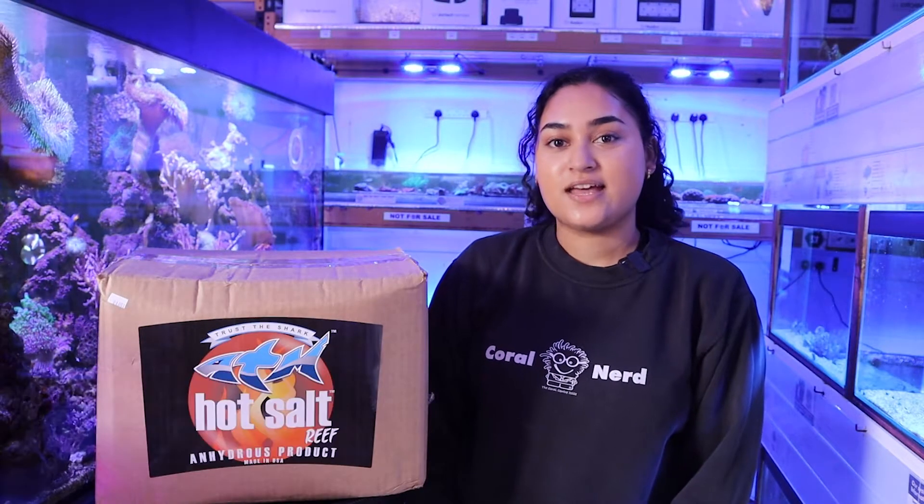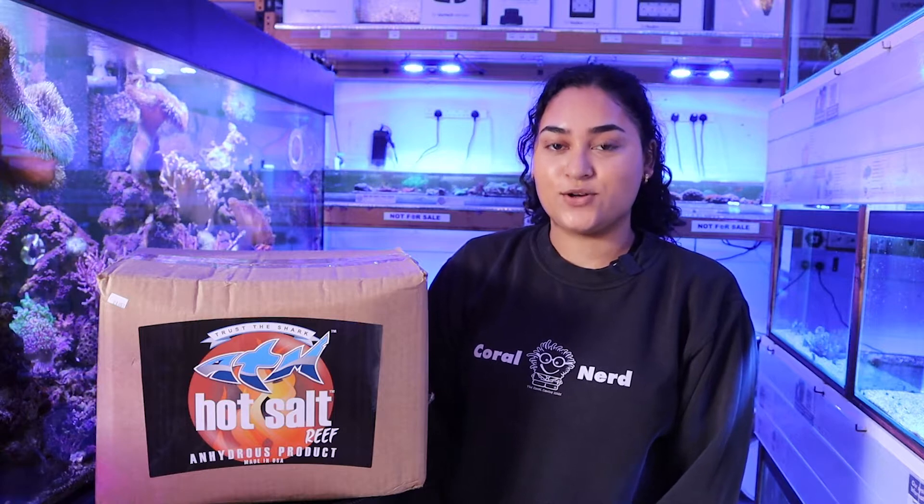Hey guys, welcome back to the Coral Centre and our Prompt of the Week series. This week we'll be looking at ATM Hot Salt.